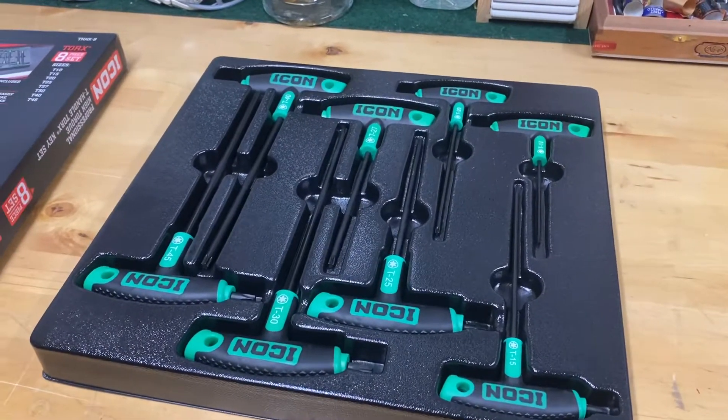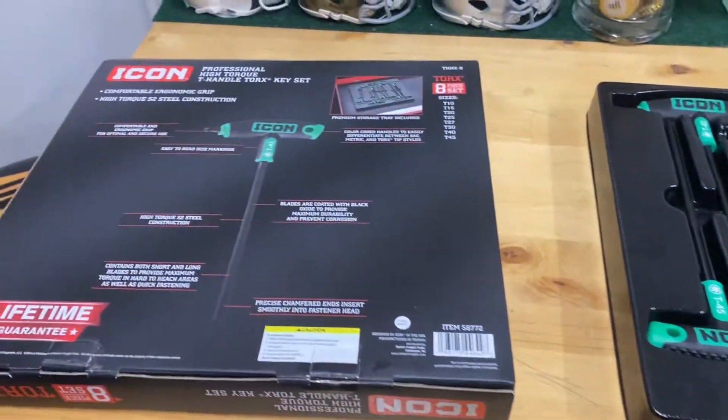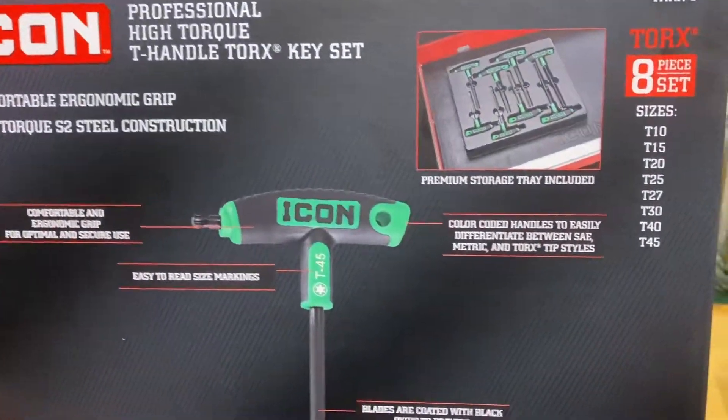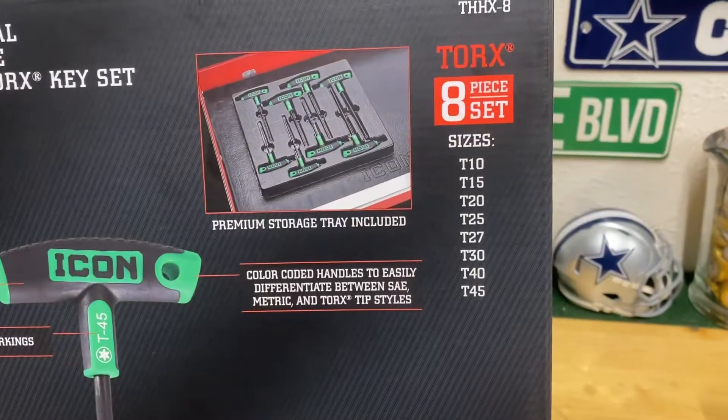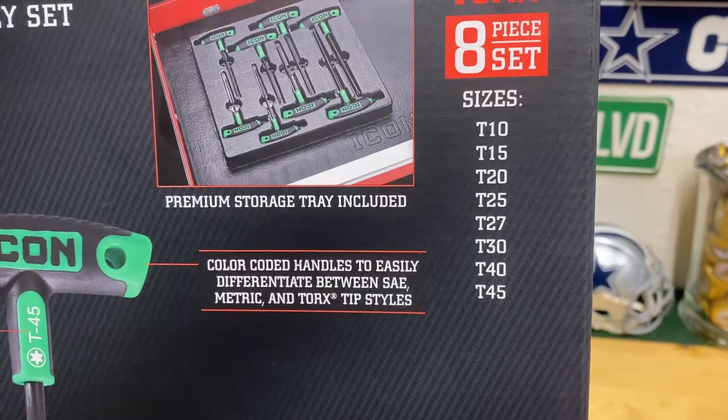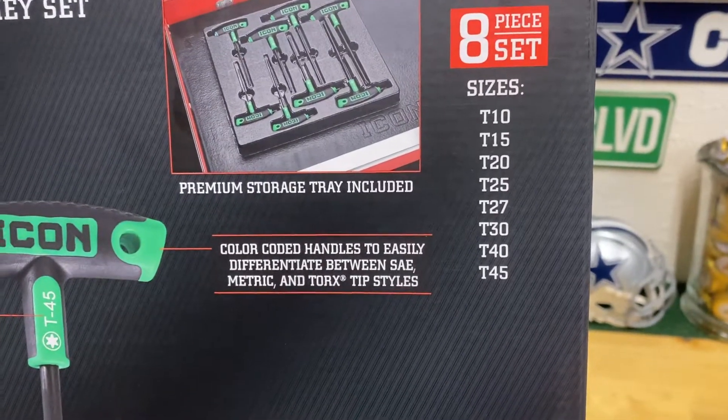Just thought I'd do a quick unboxing of these Icon Tools T-handle Torx set, because I haven't seen anything on YouTube about these. The eight-piece set comes in T10, T15, T20, T25, T27, T30, T40, and T45.